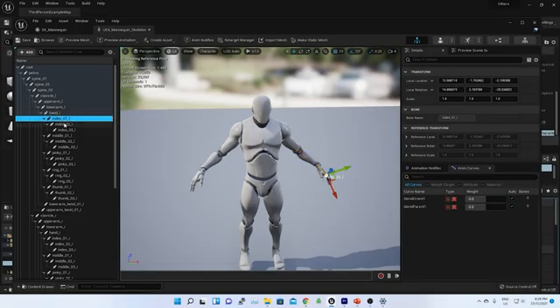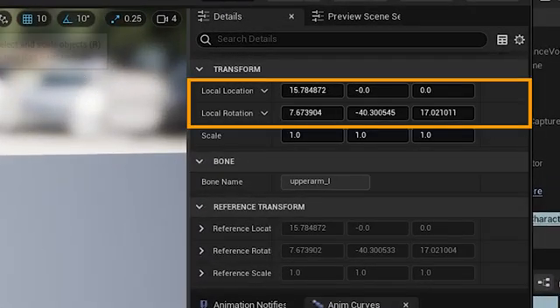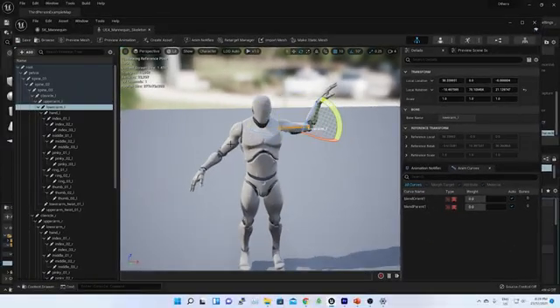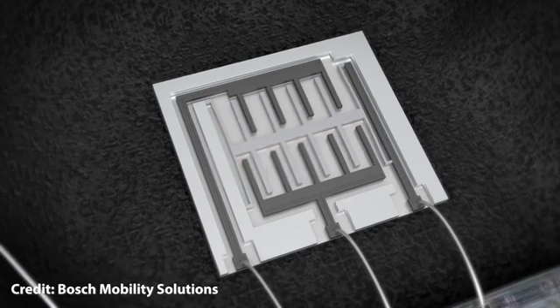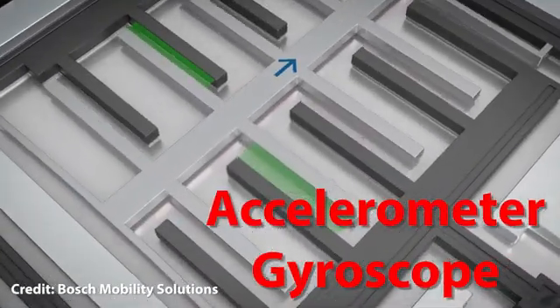My goal is to identify a device's orientation in 3D space in terms of X, Y, and Z — or rotational angle with respect to another reference plane, such as Earth's surface — so that I can retarget the orientation data to control my human rigid body in Unreal Engine to create character animation. So far, I have explored accelerometer and gyroscope, which are an integral part of an IMU device.